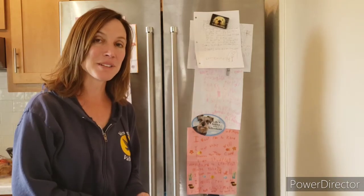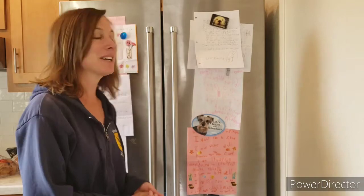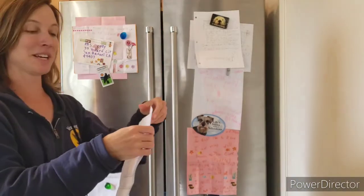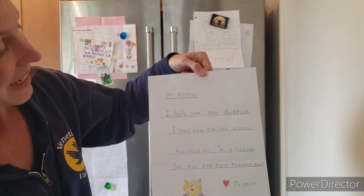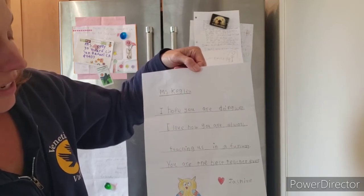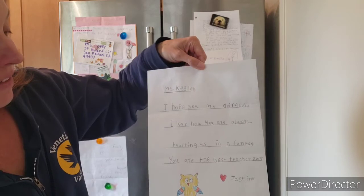So every time I talk to you about letters, I'm going to share somebody's letter with you. Today, I'm going to share Jasmine's letter. It says: 'Miss Kegley, I hope you are doing well. I love how you are always teaching us in a fun way. You are the best teacher ever. Love, Jasmine!'